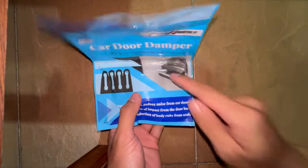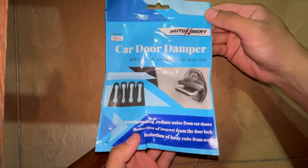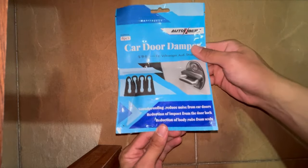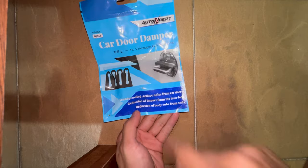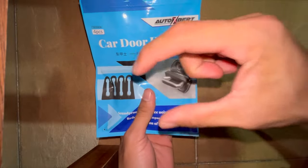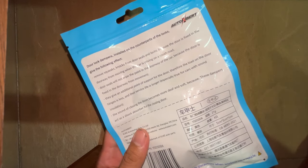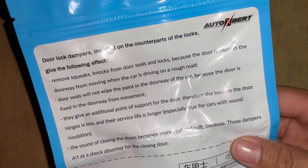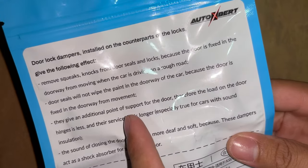Only one seller was selling this, so I'm actually curious if it works. It came from China, so it took about a week. I'm quite excited to try this out. Sound proofing, reduces noise from car doors, reduction of impact from door lock, reduction of body rubs from seals. As you can see in the picture, these go on the door hinges — you just put it over there and it should prevent it from making a loud noise. Door lock dampers installed, removes squeaks and knocks from door seals and locks.